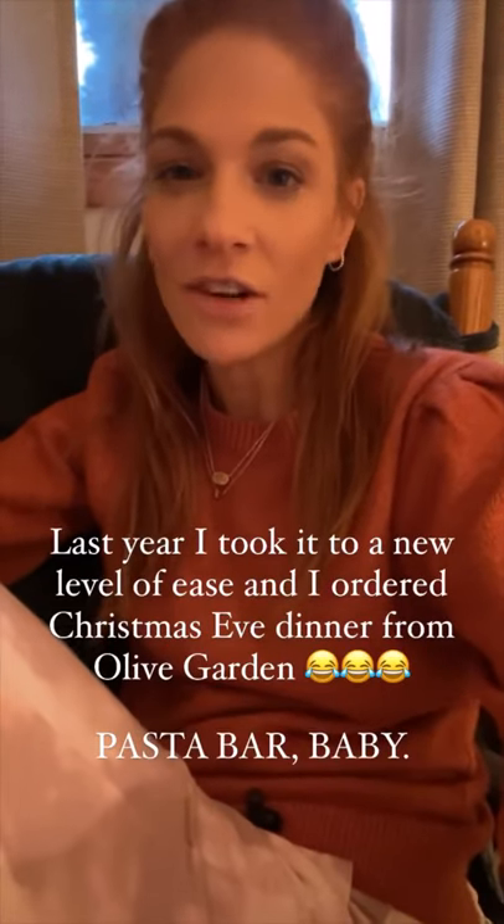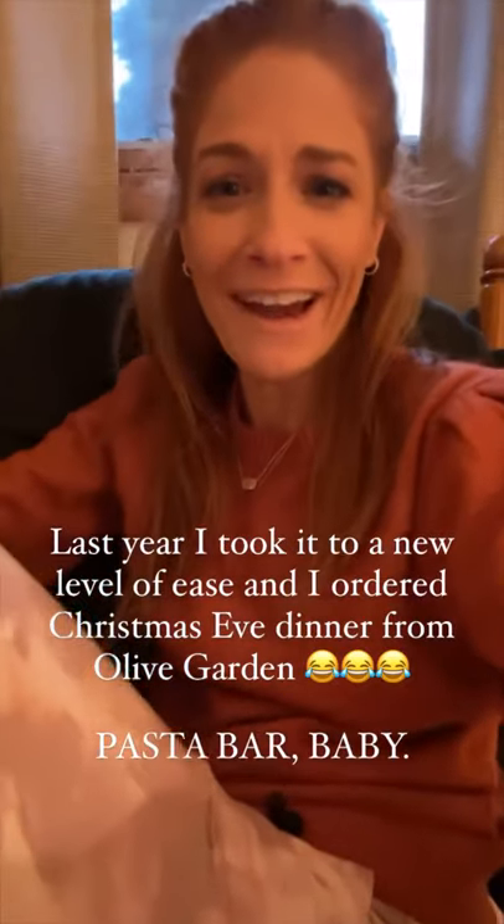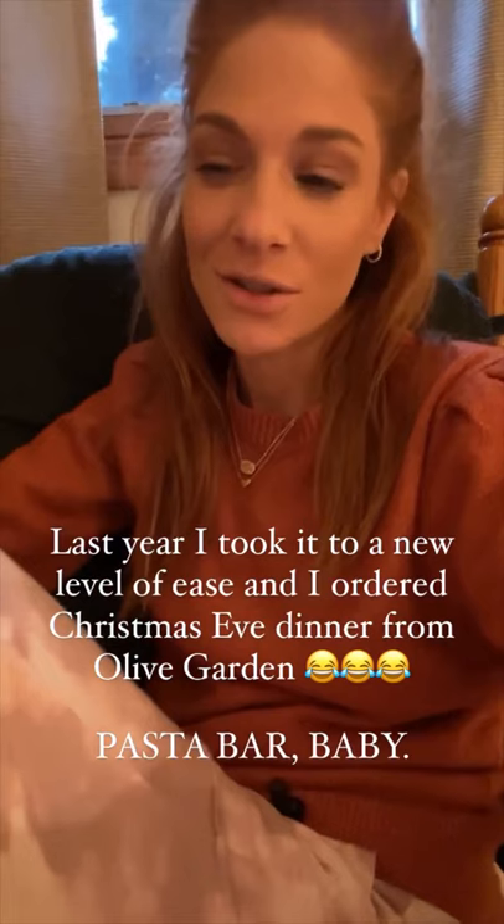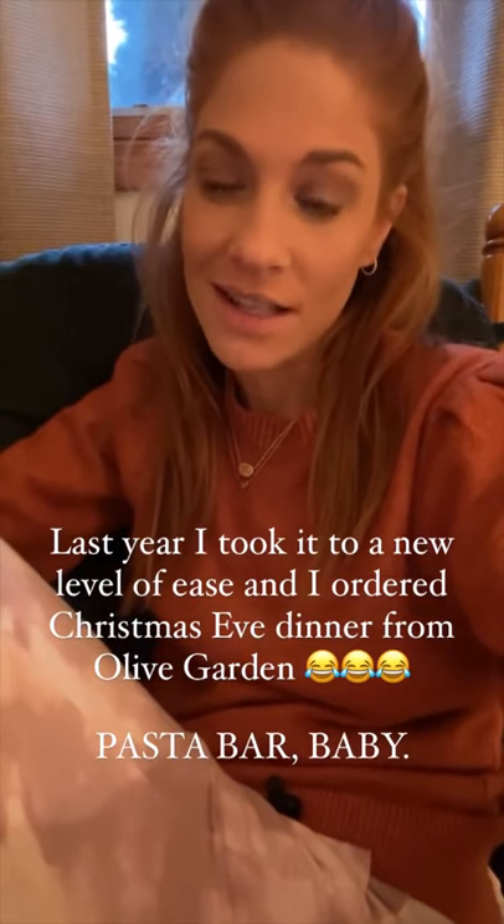Anyway, the Olive Garden pasta bar was a huge hit because there's like three different kinds of pasta. I learned very quickly this is not bringing me joy — like, this is stressful. I don't want to ruin the turkey. So yeah, I totally cheat, and it's like the only way to do it.